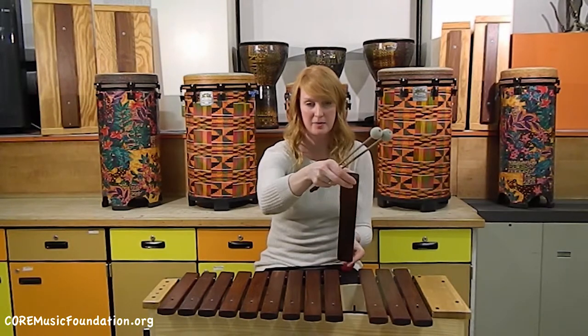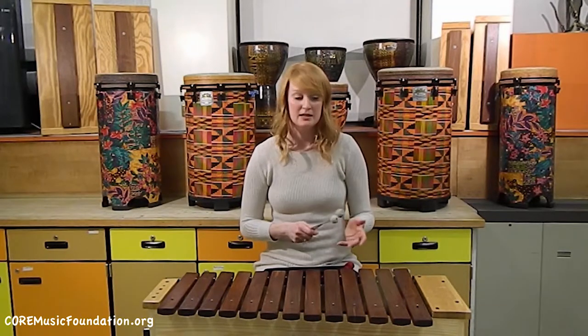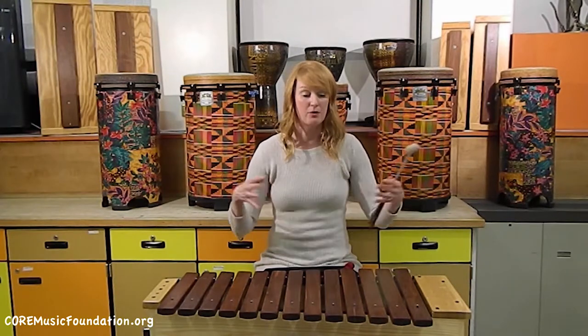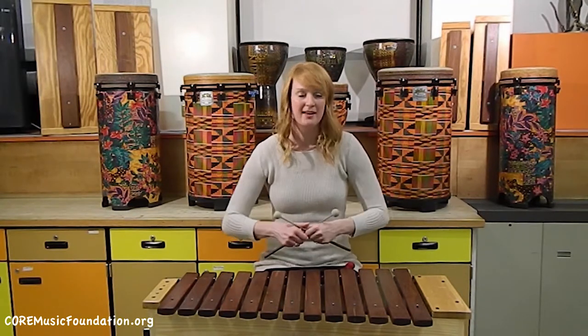Like the other ones, the bars can come off and go back on — it's just a fun instrument. This instrument is often used to keep the steady beat. For the arrangement, if you're using it in a full ensemble setting, it's not often featured for parts like the melody.